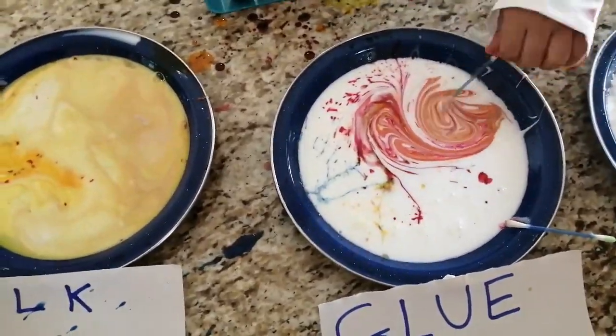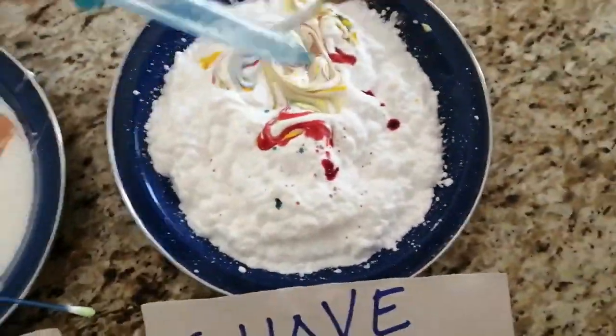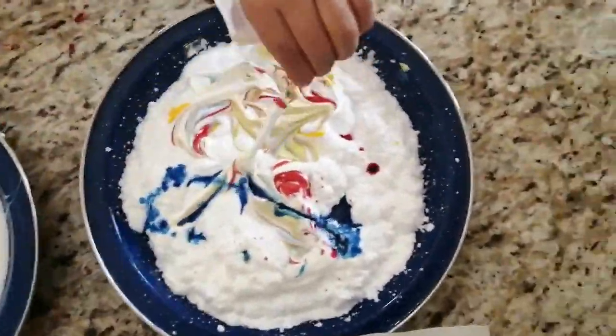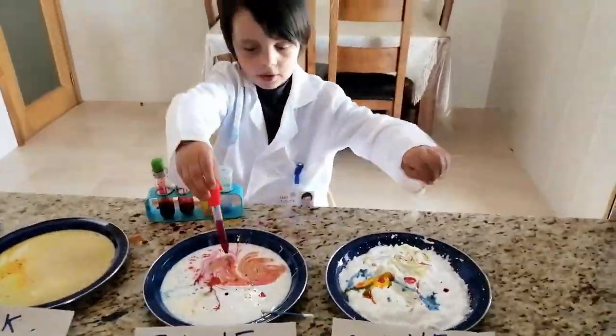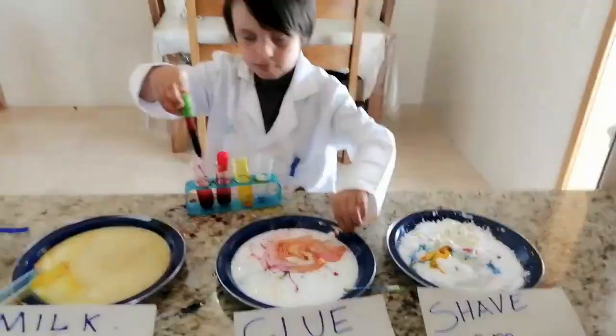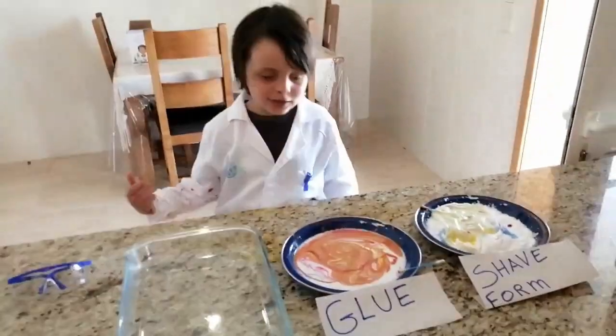Now they mix very, very, very well. Now they'll try to make the slime.